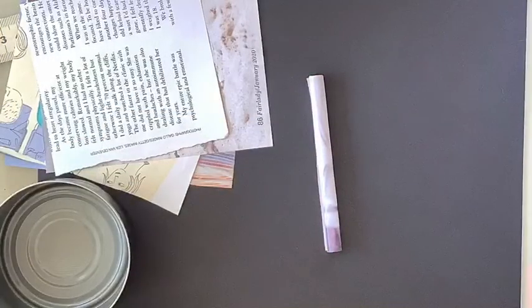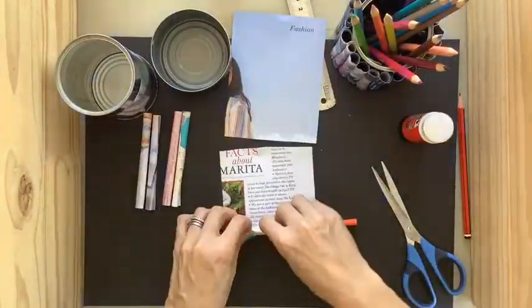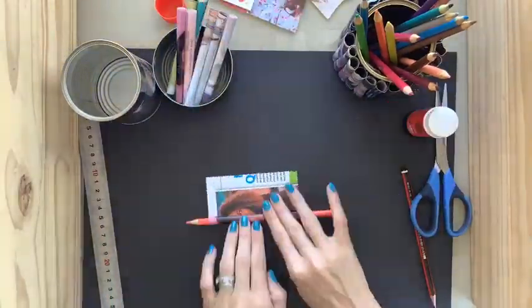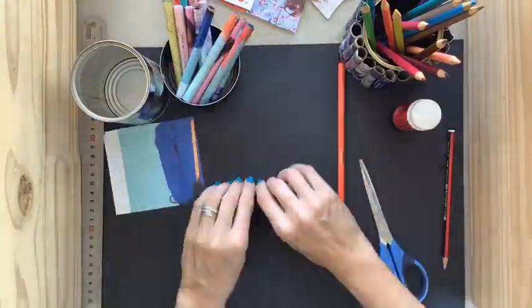To cover the whole tin, we're going to need a lot of these rolls, so you're going to have to repeat this process over and over again. You could decide to get all your strips cut out beforehand and then do all your rolling at once, or you might decide to do it bit by bit as you feel you need more.